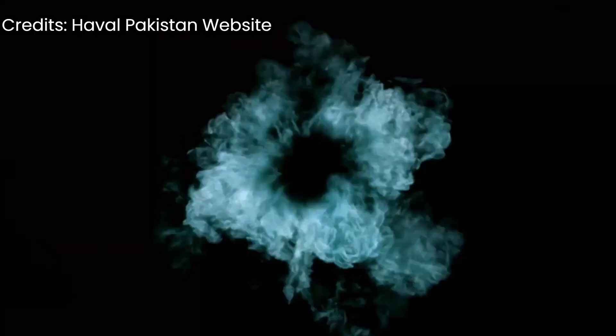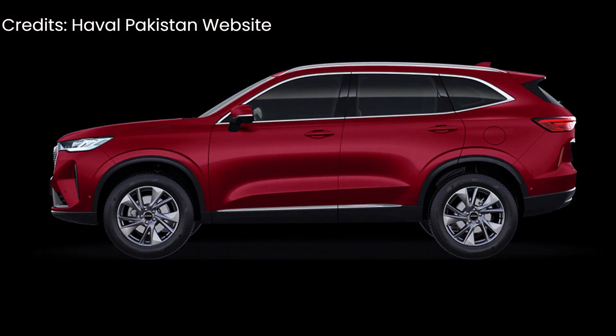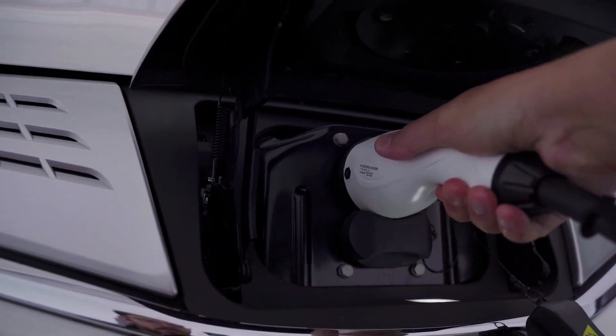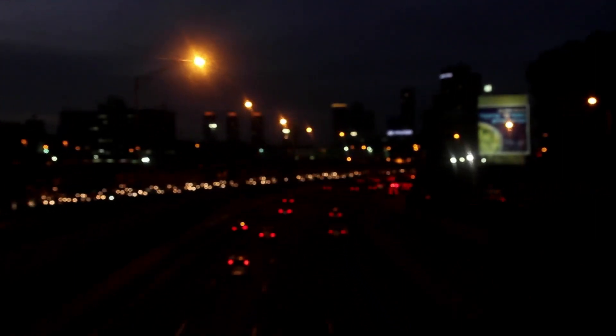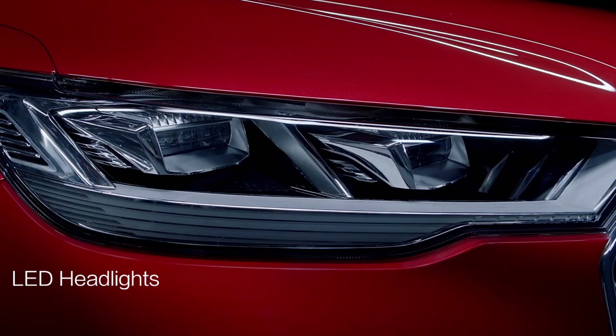It is the first hybrid electric SUV in Pakistan. You will know that in Pakistan, one or two years ago, the electric vehicle policy was formulated — both for hybrid electric vehicles and fully electric vehicles.